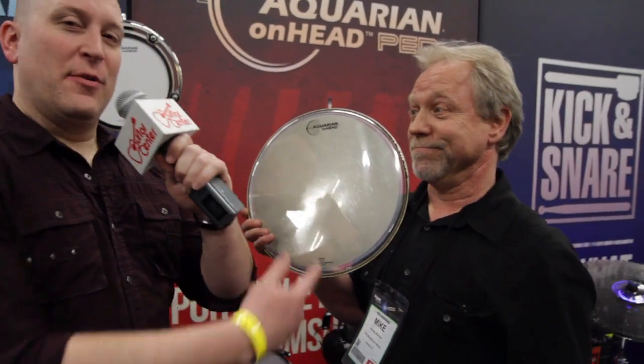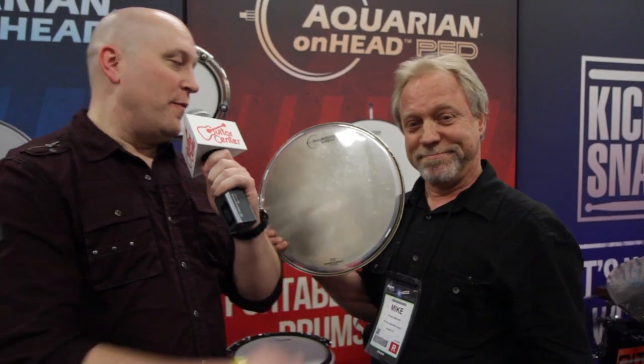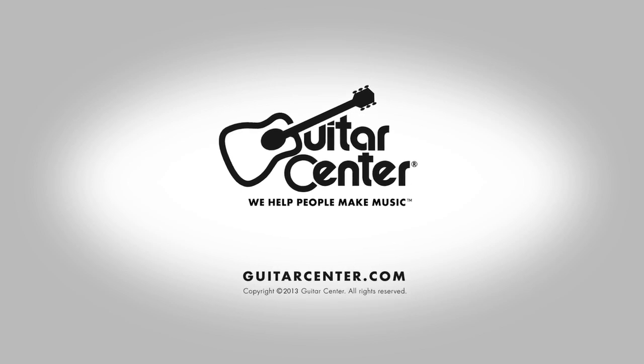Wow, that's awesome. Hey, we're here with Mike at the Aquarian booth. We've been talking about the in-head. You can check it out at Guitar Center or GuitarCenter.com.